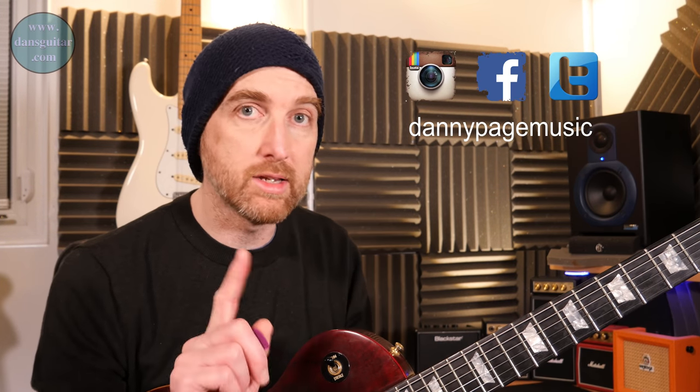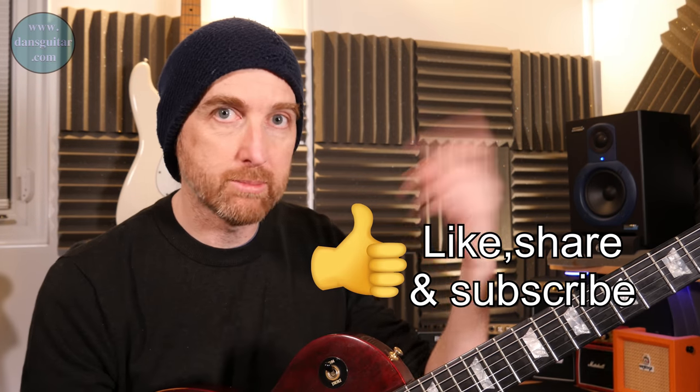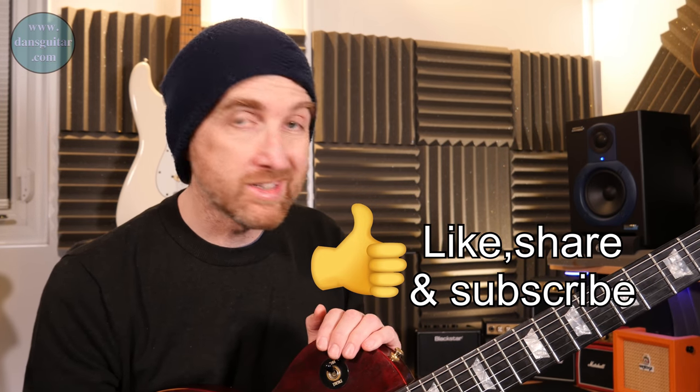If you want the tab, it's up there. If you want the Patreon stuff — Skype lessons, jamming tracks, lessons not on YouTube — it's all available on those websites. Please go along, visit, like, share, subscribe, hit the bell button, and tell all your friends about this channel. Have a good weekend, see you later.